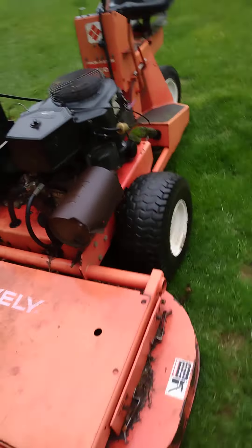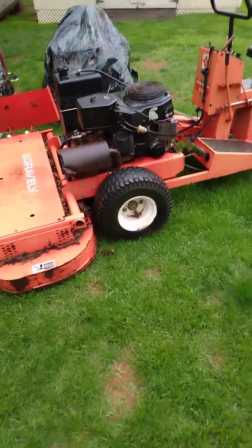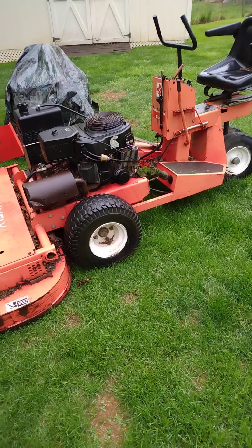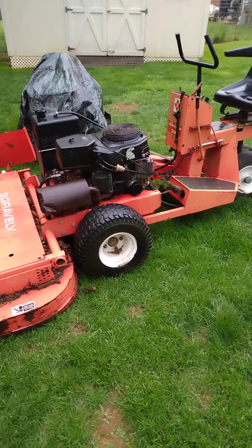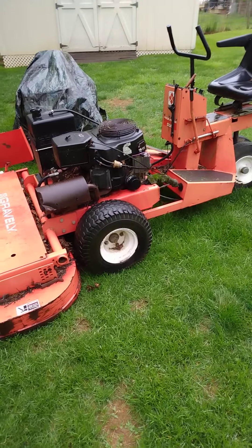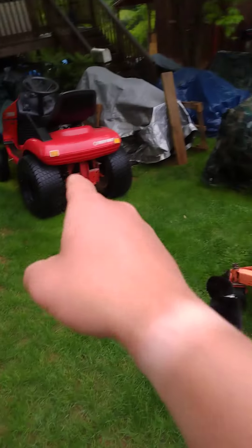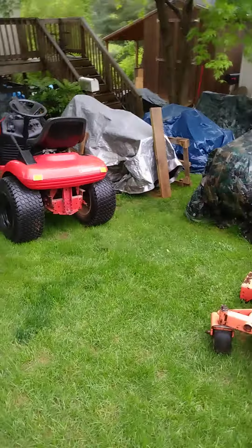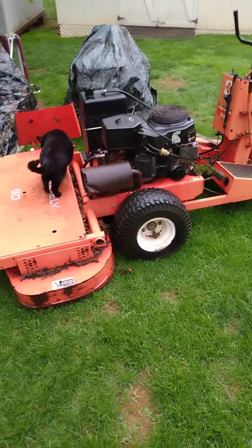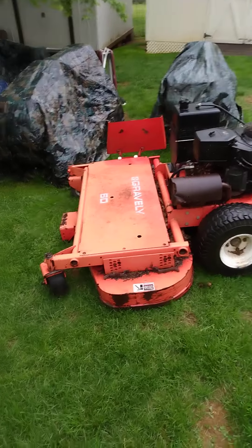This has an Eaton 851 hydrostatic transmission in it. Eaton — spelled E-A-T-O-N — is a company that makes large hydraulic parts for heavy construction equipment; they are a hydraulic manufacturing company. If you have an Eaton transmission in one of your lawnmowers, you know you have something good. I have another mower named Otis with the same exact style transmission, but I can't find a filter for it. Since this one is identical, I'll buy the filter listed for this mower and put it on that one — they're very much serviceable.